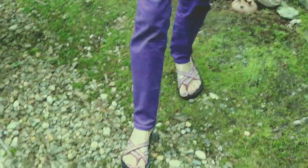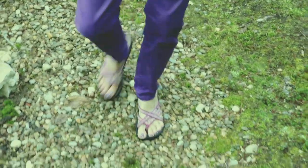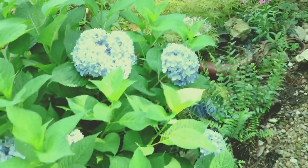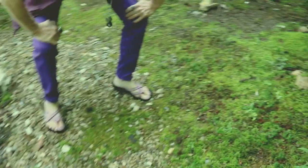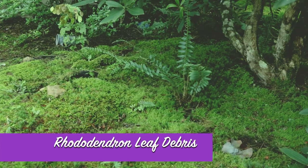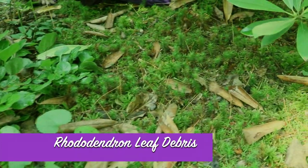So we're going to do a little walk-about and see what else needs to be taken care of here in the moss garden. Well, the fairy garden's looking pretty good except that you can't see it much because the maples and the hydrangea have just taken over. All right, here underneath the rhododendron it's looking pretty good, but I do see that there's a number of rhododendron leaves that have fallen off.